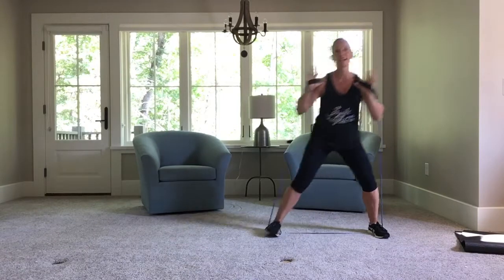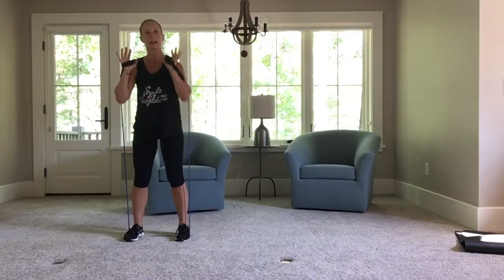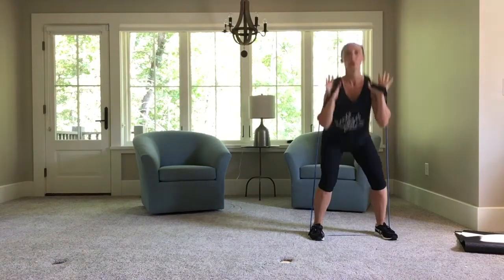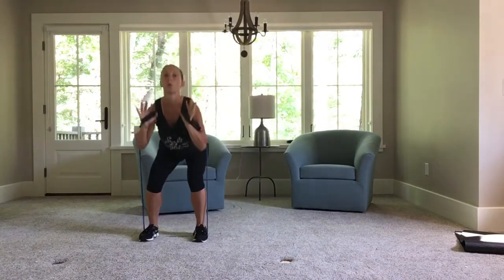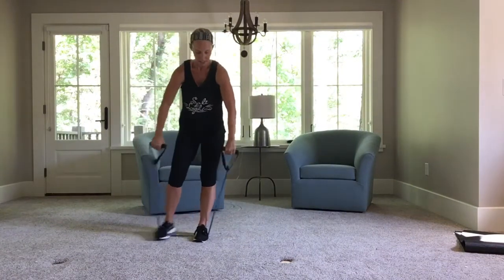One, two, three — other side. Good, keep going. Squat. Last one right here. Shake it out.